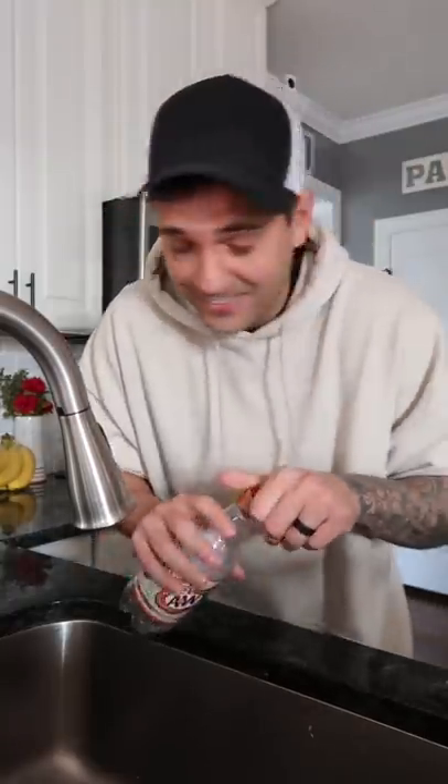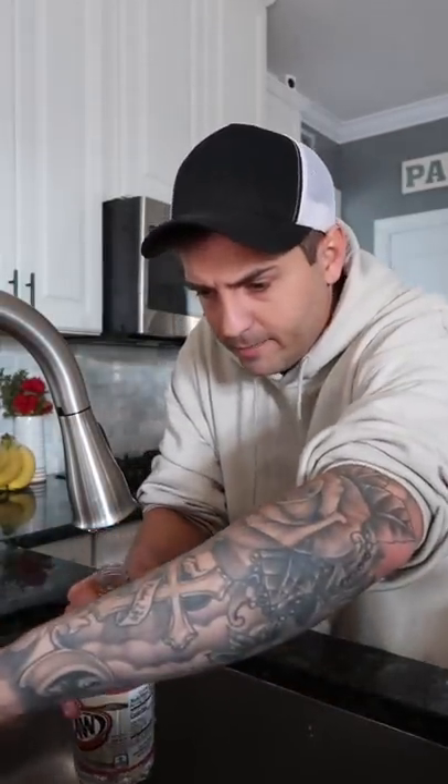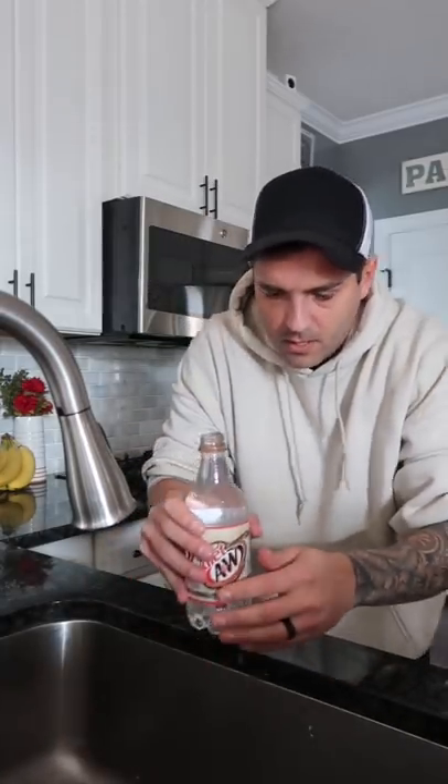Okay, wait — I don't have a glass bottle of water. Do they even make those? I have a plastic root beer bottle. Does that work? Let's find out. Are there directions to this or no? Am I just winging it? I'm winging it. I'm actually excited to see if this works. Okay, so fill your bottle up all the way to the top.